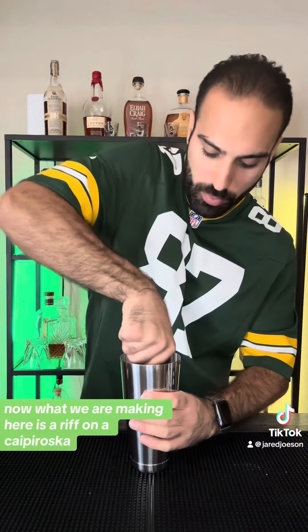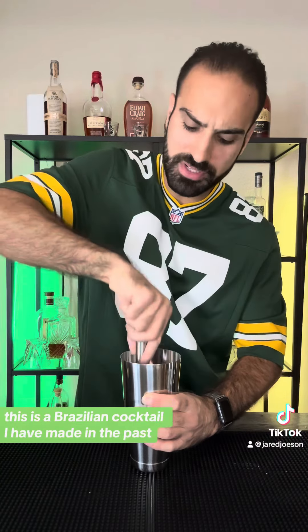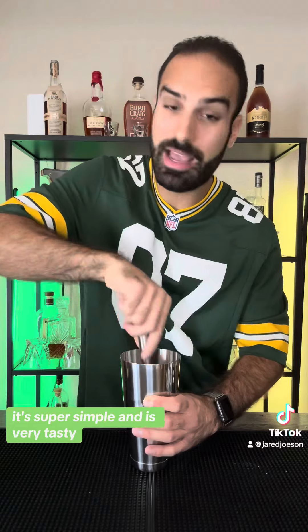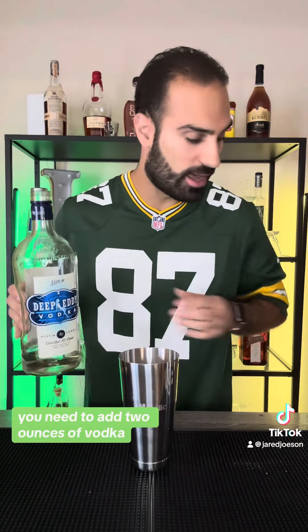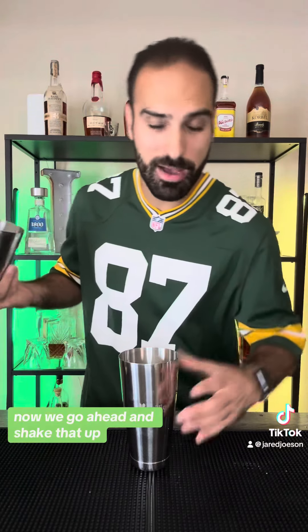Now we'll go ahead and muddle that. What we are making here is a riff on a Caite de Rosca — this is a Brazilian cocktail I have made in the past. It's super simple and very tasty. You need to add two ounces of vodka; we're going to use Deep Eddy. Now go ahead and shake that up.